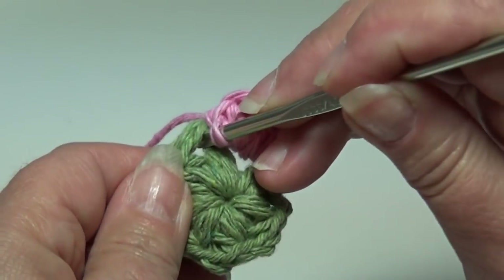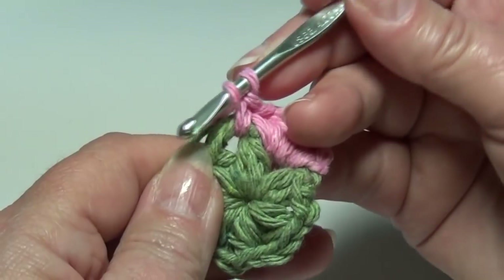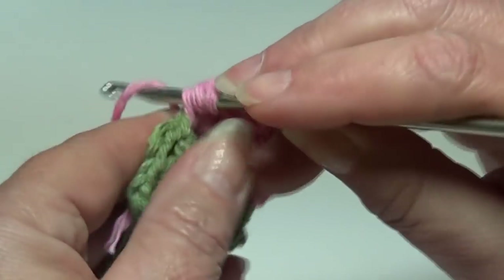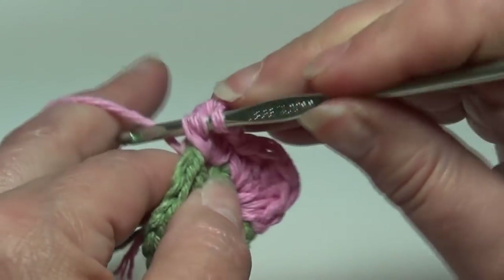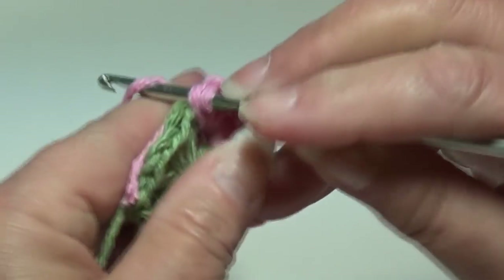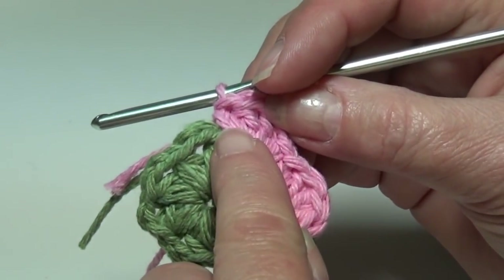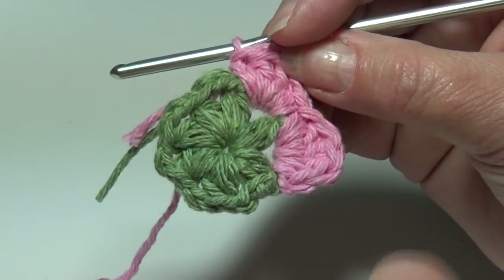Insert your hook into the next chain-two space — this is the start of your repeat — and work a single crochet. Yarn over the hook, insert into that same chain-two space and work a double crochet. Repeat for your second and third double crochet in that same space. Insert your hook into that same chain-two space and work a single crochet — that is the end of your repeat. Go ahead and finish round two: one single crochet, three double crochet, and one single crochet in each chain-two space around. I will meet you at the end of round two.